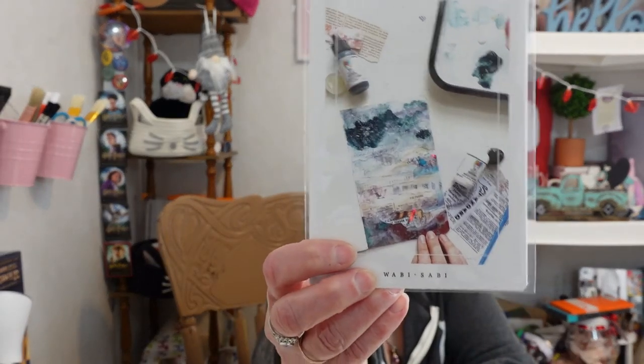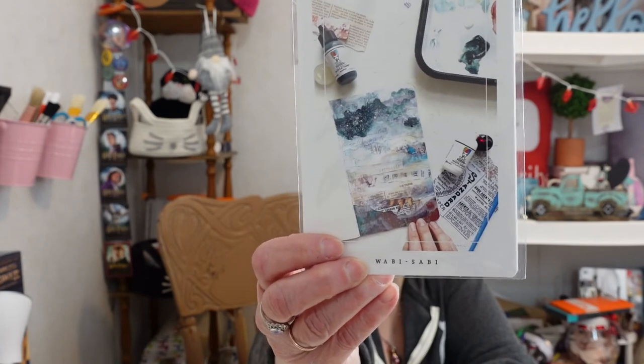Then we have our prompt cards and our technique cards. Look at the colors and things we're going to be working with — that's going to be really nice.